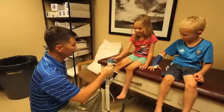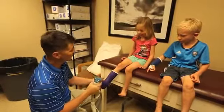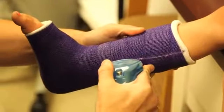Watch this — you want to touch it? I can't cut you, but it'll cut through this. There's no pain with getting the cast off. The blade is a reciprocating blade and it actually can't cut you.